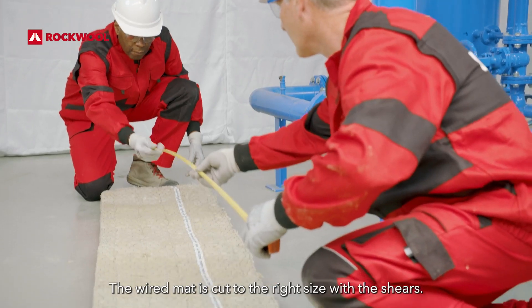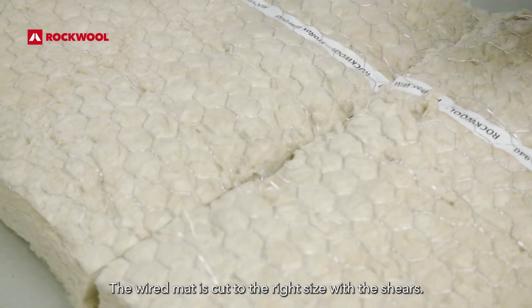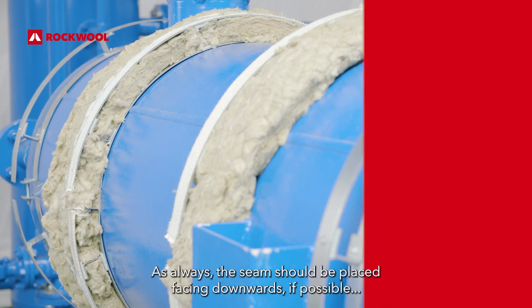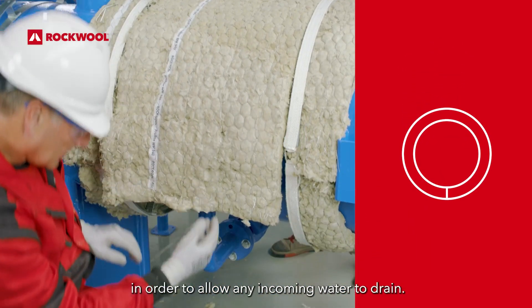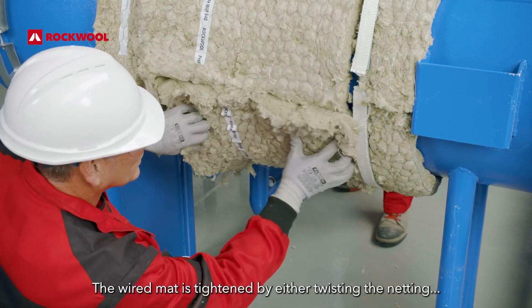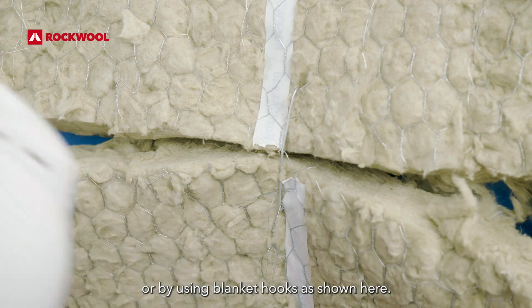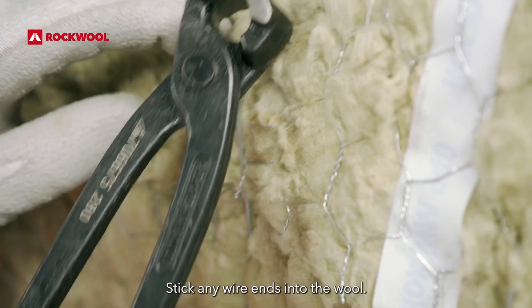The wired mat is cut to the right size with the shears. Connecting seams should be placed staggered. As always, the seam should be placed facing downwards, if possible, in order to allow any incoming water to drain. The wired mat is tightened by either twisting the netting, stitching together the mesh joints with wire, or by using blanket hooks as shown here. Stick any wire ends into the wool.